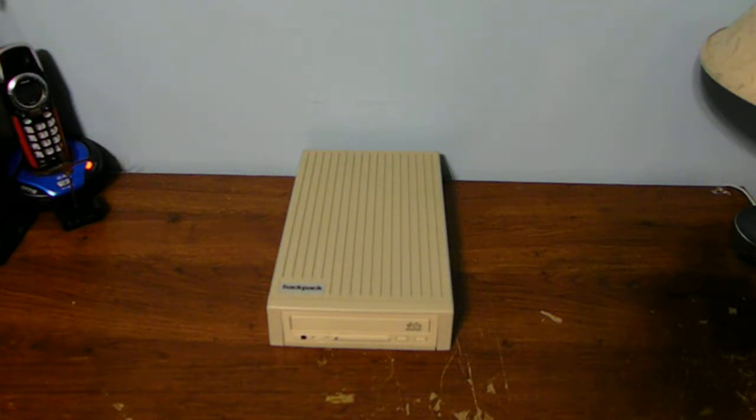Hello, YouTube fans. How are you today? I'm doing pretty good myself. We got something to look at — a very vintage piece of old technology from the 80s or 90s computer age.